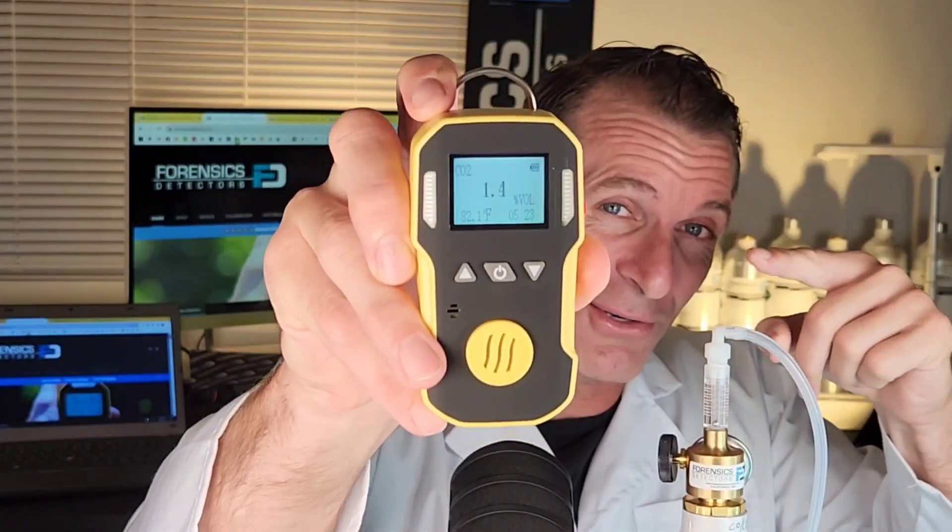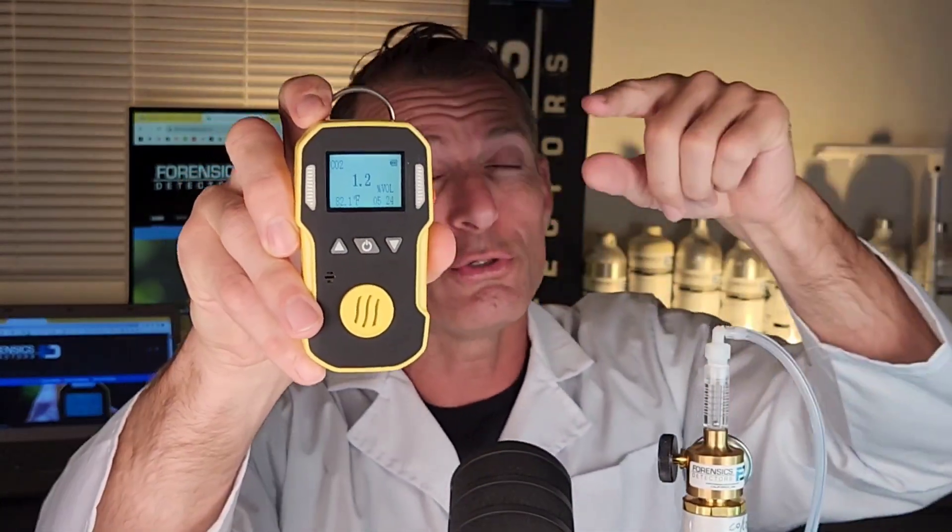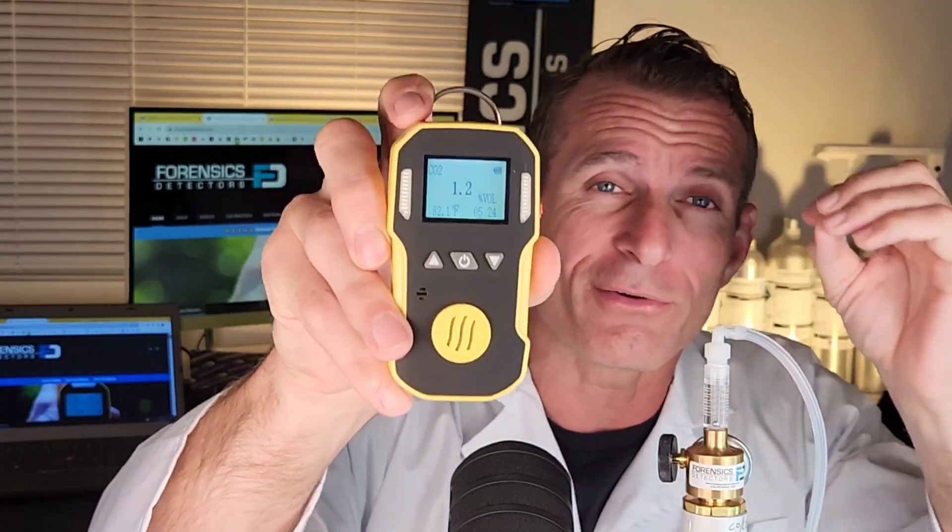Welcome to Forensics Detectors. I am Dr. Koja — gas meter, gas detector. Today we're talking carbon dioxide, CO2, a very popular gas.